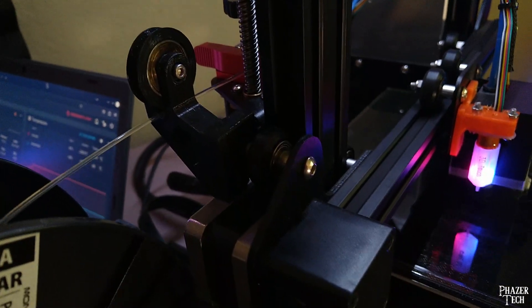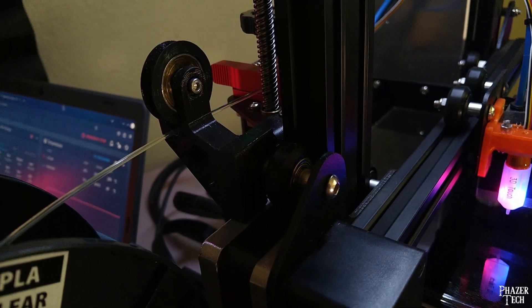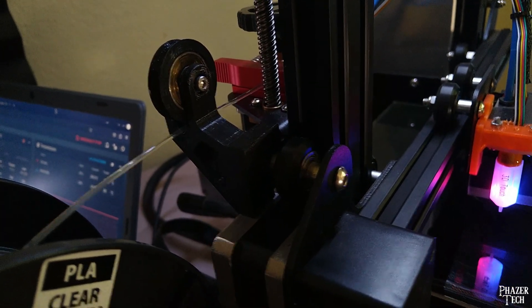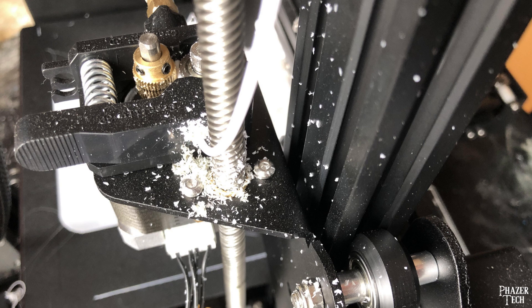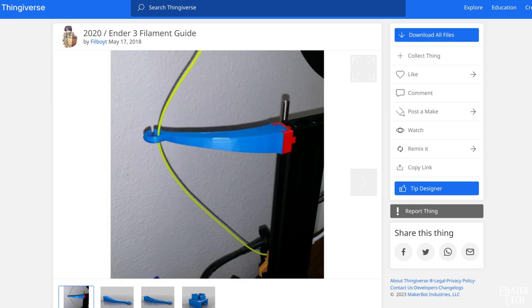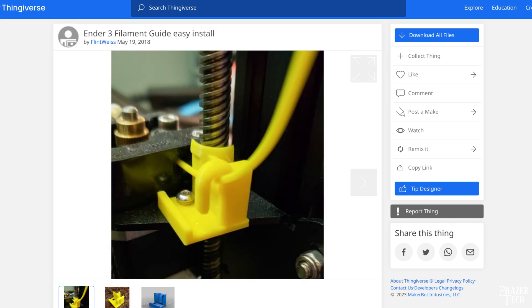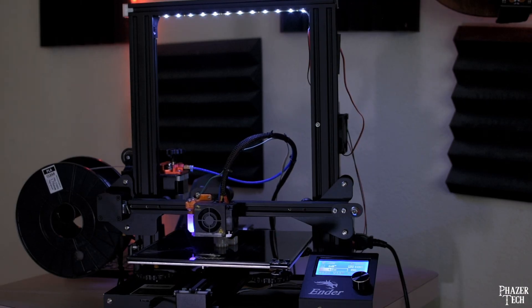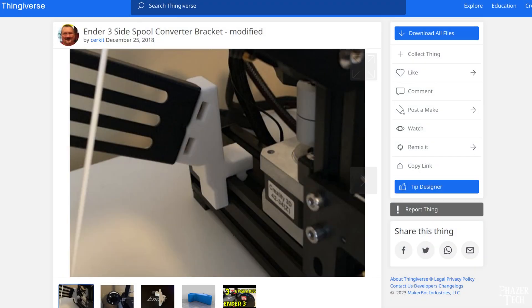Now let's talk about the filament spool and this little roller guide that I printed here. An annoying problem with the stock setup is that the filament has a tendency to rub against the Z-axis, and as a result the filament gets slowly ground away by it. Over time, the debris from the filament will build up in this area and make a mess. That's what this roller is for — it's a filament guide that ensures the filament goes directly into the extruder without grinding against the Z-axis. There are a number of different filament guides on Thingiverse, however these all lead to the same problem since the filament will rub against the guide instead. That's why I highly recommend the roller guide instead, since the wheel will rotate rather than rubbing against the filament as it passes through. It's also a good idea to move the filament spool from the top to the side, since this will lower the printer's center of mass and make it more stable.